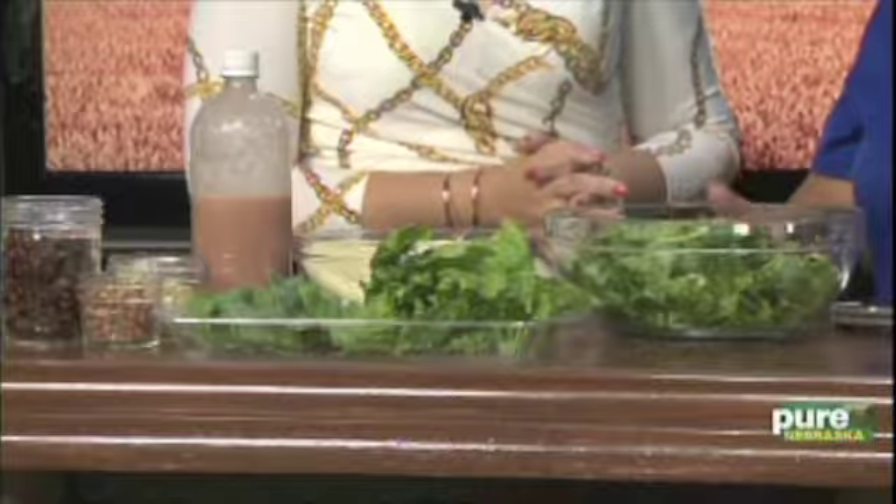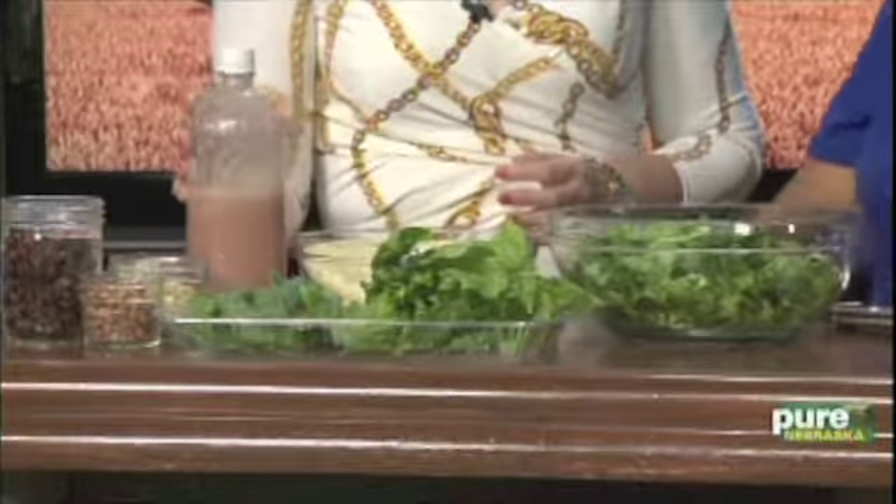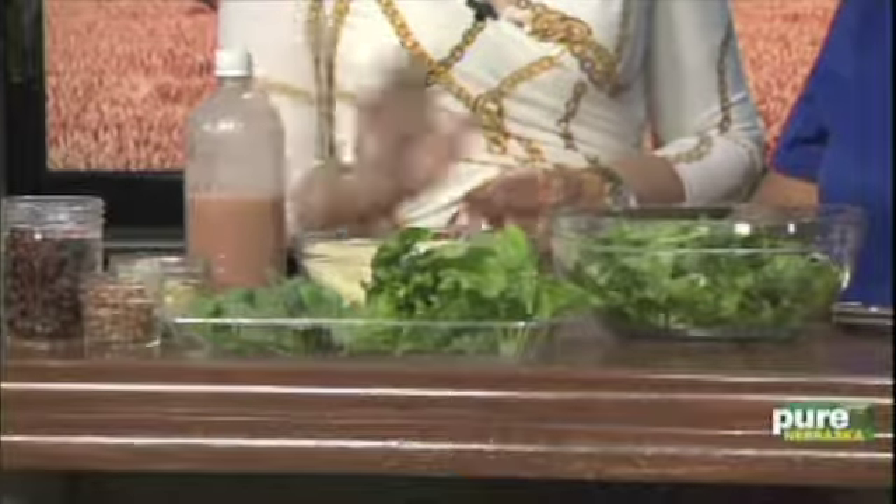This salad looks really refreshing — perfect to take to work or wherever. It'll keep a day or two even with just the oil on it; it keeps pretty well. And you make your own dressing too, so we're going to share all that with our viewers today. So how do we begin?